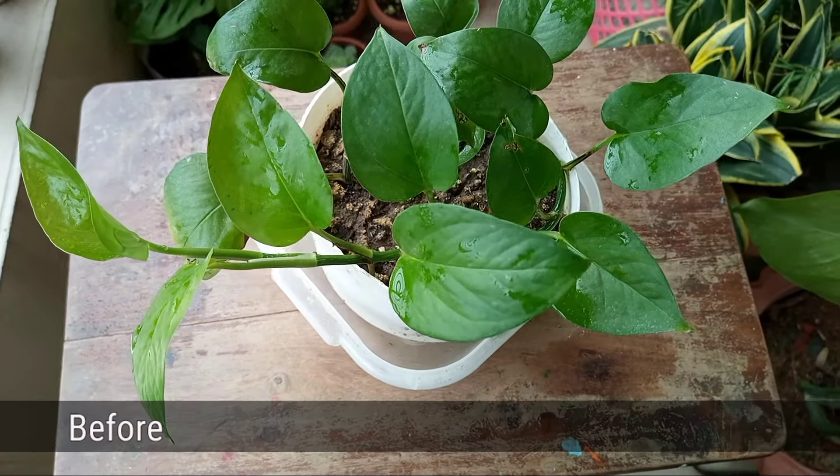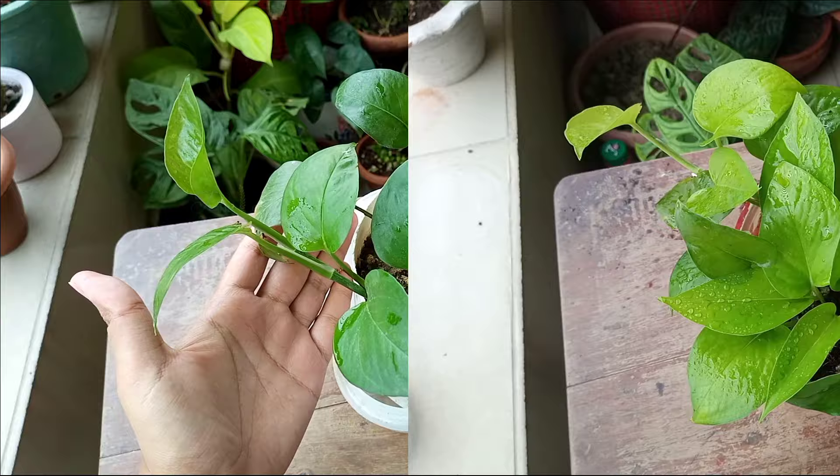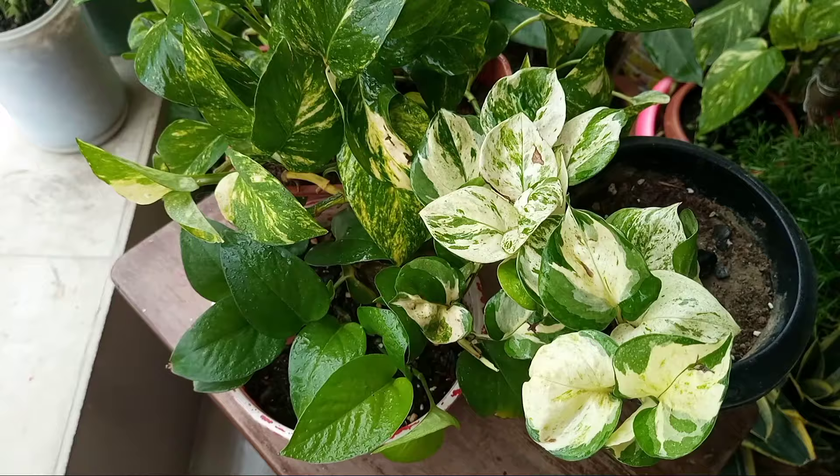In this video, I am going to share how to turn a small leggy money plant or pothos into a bushy and healthy pothos like this one. I will share two different secret methods to turn any variety of pothos bushy and healthy like mine.